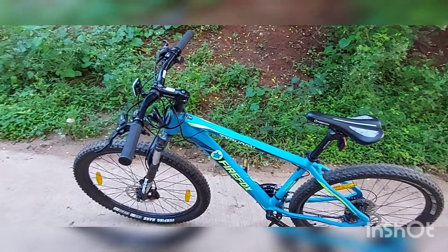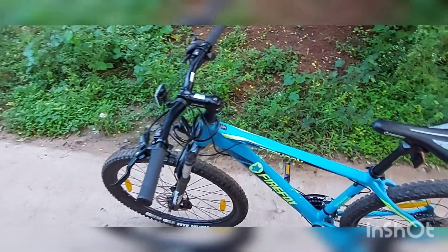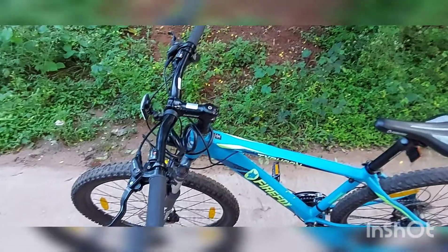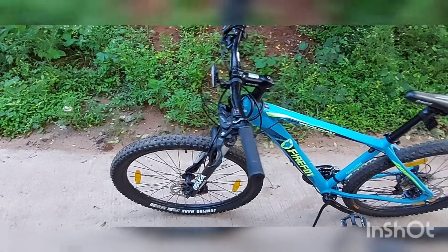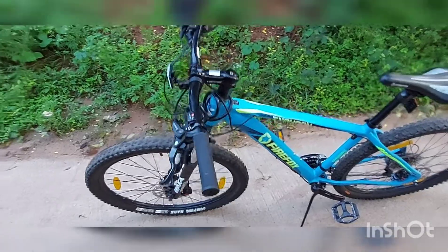Hello guys, welcome back to my YouTube channel Automobile Reviews. I am going to review the Firefox Typhoon and give you a detailed review of this cycle. If you want to see my six months ownership video covering maintenance cost and stuff like that, you can check the description or subscribe to my channel.